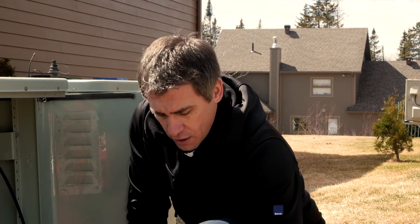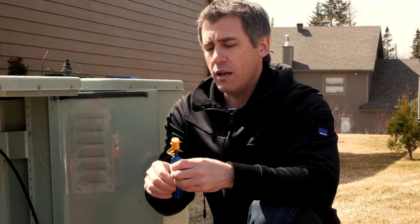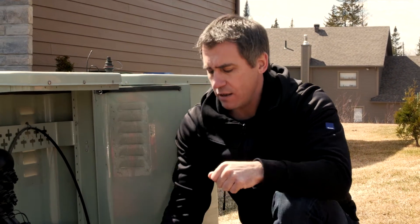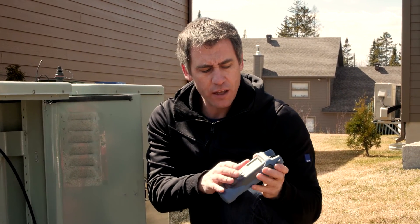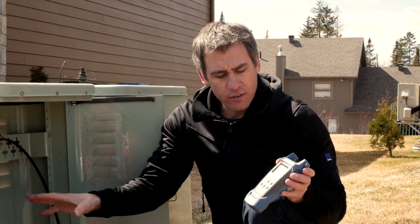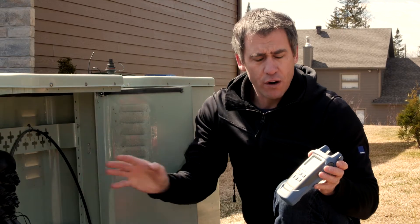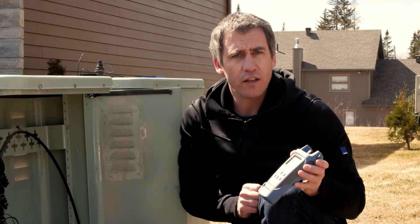If the connectors are dirty or in bad shape, we're going to be using a cleaner. In this example we'll be using a mechanical cleaner, which is the dry cleaning method. Once we are sure that the connectors are in good shape, we'll be testing the actual power level using a PPM 350C. This unit can measure the power at 1490 nanometers and at 1550 nanometers downstream from the CO. In this testing we're going to expect only 1490 nanometers, as we know there is no RF overlay on this network — but if there was, we could be testing that signal as well.